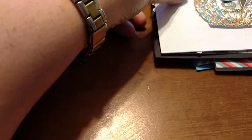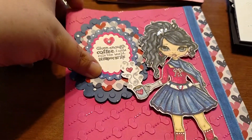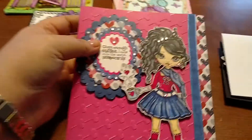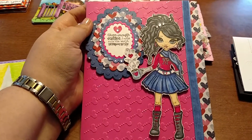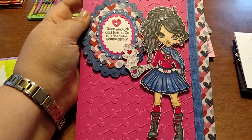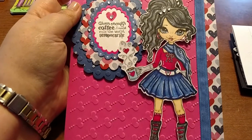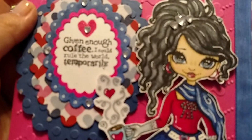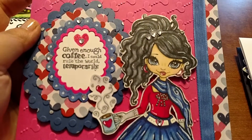All the markers I use for my cards are Spectrum Noir — I love them, they're very affordable. Here is a card I did for a contest. It was the first girl I had done, learning my hair coloring skills. You could tell it was kind of rough, but not too bad I don't think.